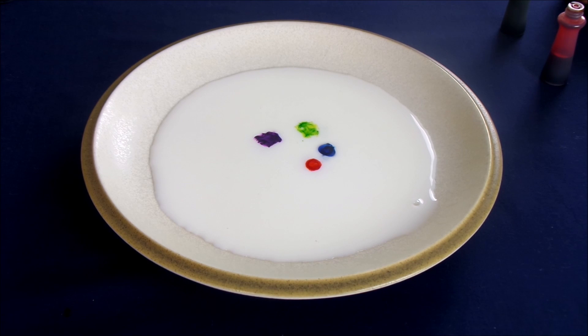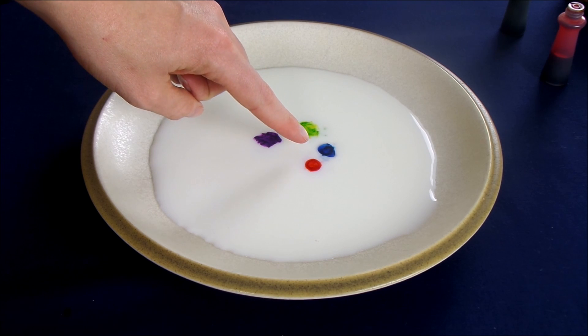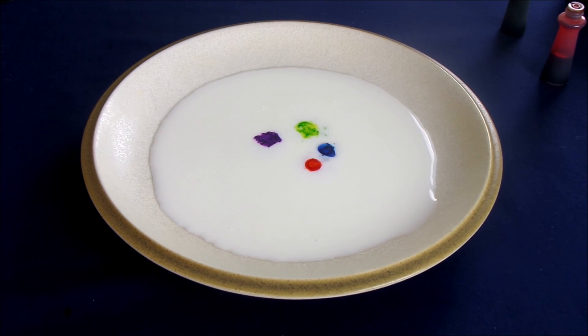The next step is to take the dish soap and place a drop of dish soap into the middle of the milk and let's see what happens.